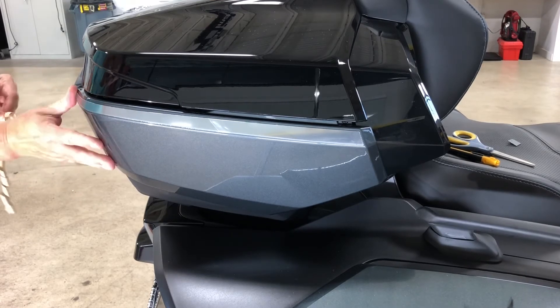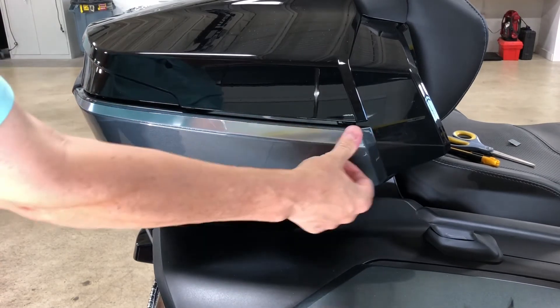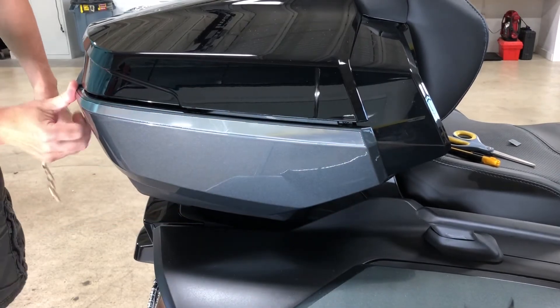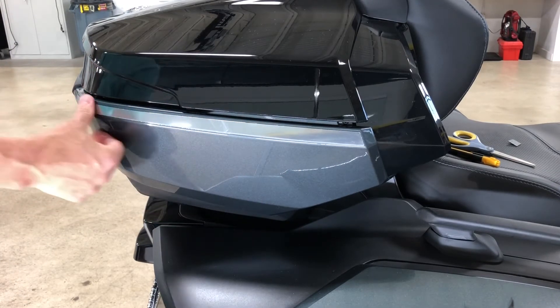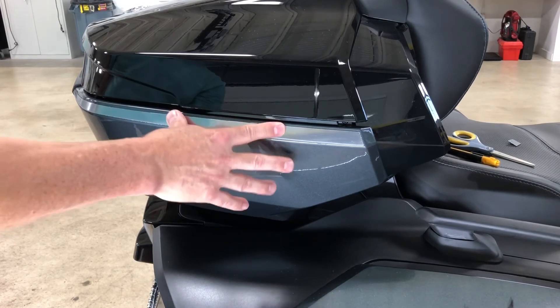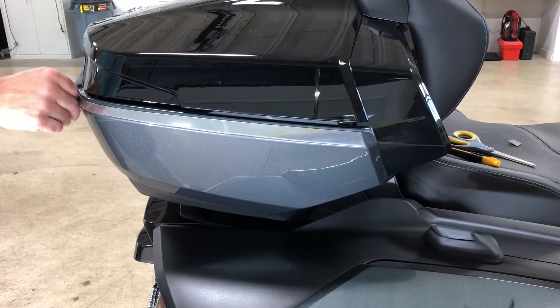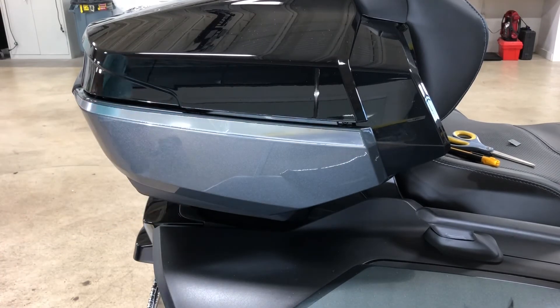It wouldn't be a bad idea, once you do your application, to get some light heat — say a hairdryer — and just warm it to help it tack and really take a nice bond to this surface area. So now we've got the main part of the bar on.